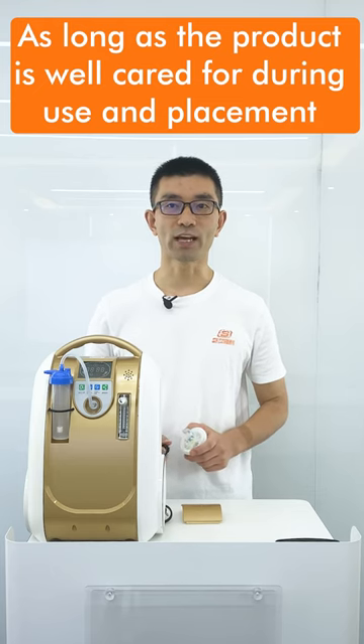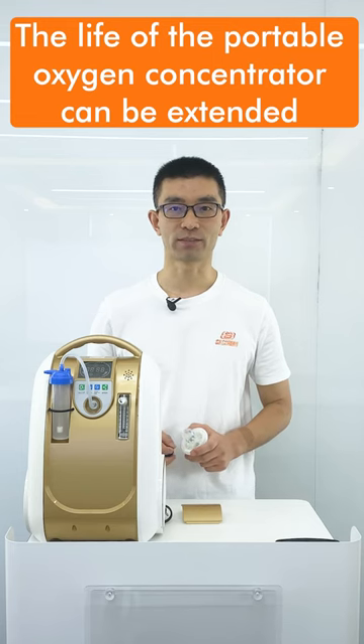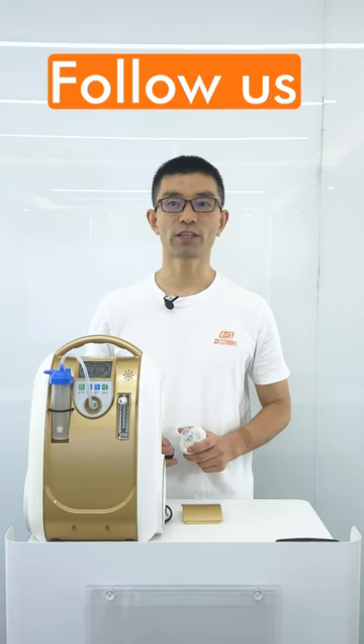As long as the product is well cared for during use and replacement, the life of the portable oxygen concentrator can be extended. If you need to learn more about the maintenance of portable oxygen concentrators, follow Olive Company.